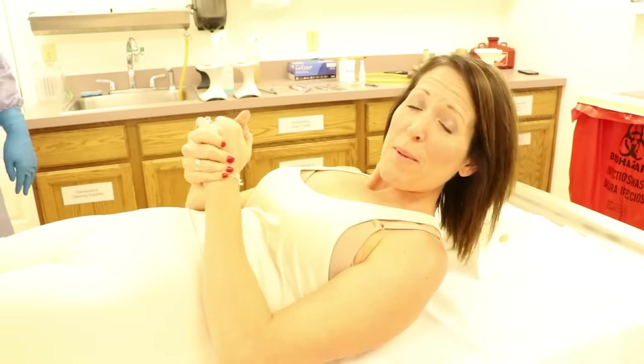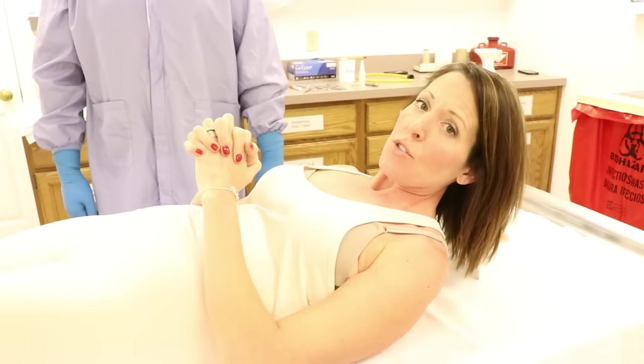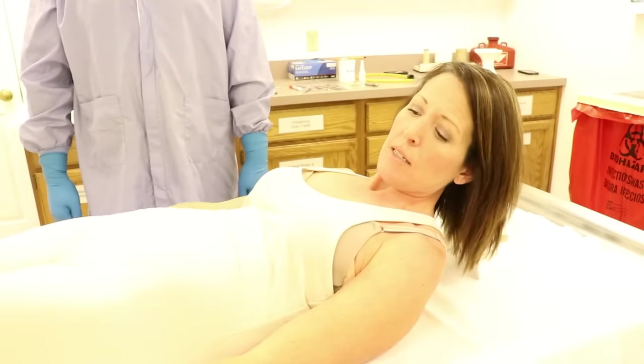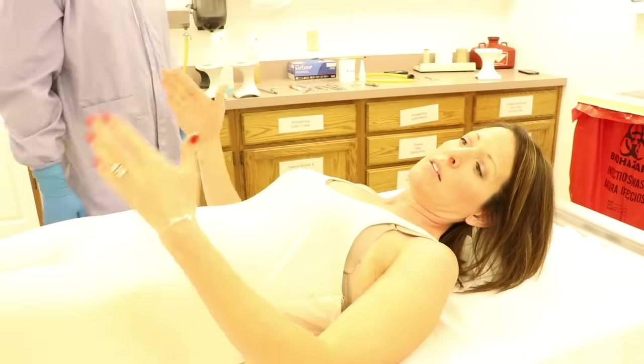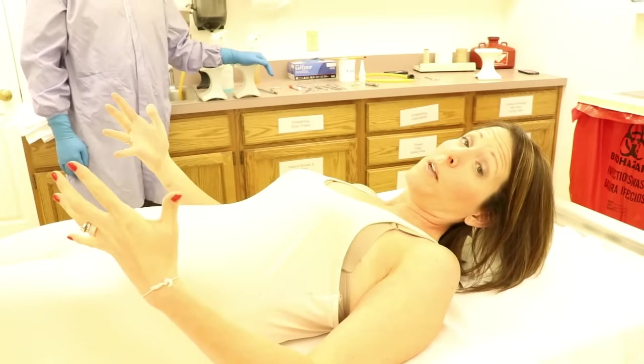The best way I figured to do this: I'm going to be the body and talk you through what our embalmer Chris — who you met in the train embalming video — would be doing to me. So when I first come in, I would be moved onto the table. Today I have a sheet on the table, but typically it's a stainless steel or porcelain table. My mouth would typically be open and my eyes would probably be open.